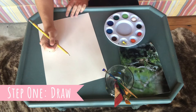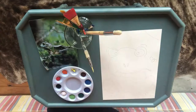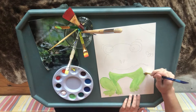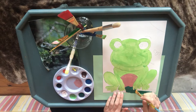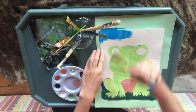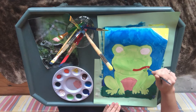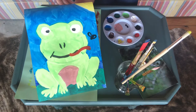Now that you've chosen your favorite animal, let's get started with art project number one: painting. To begin, I'm going to draw my frog so I can paint over the outline. Voila, my frog painting.